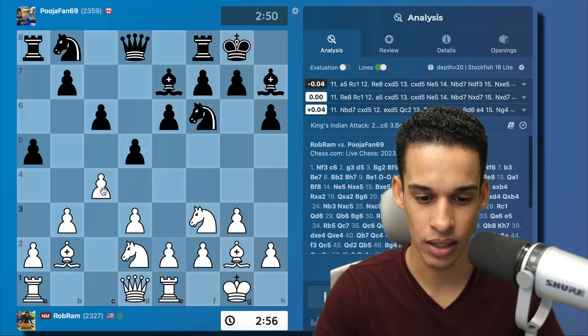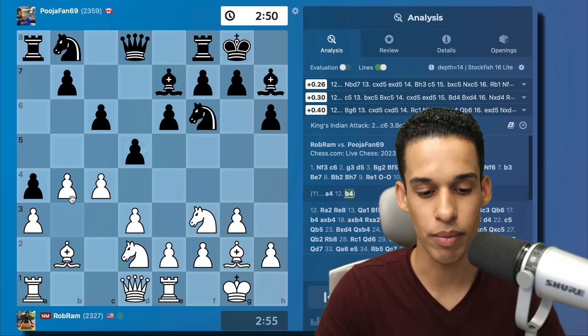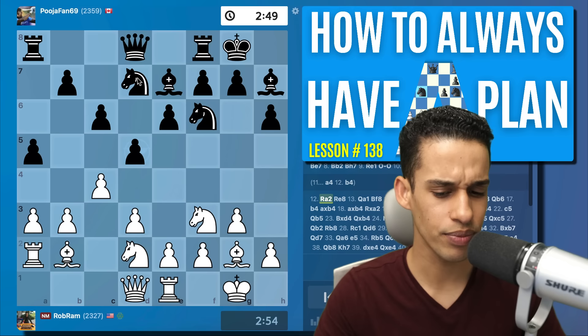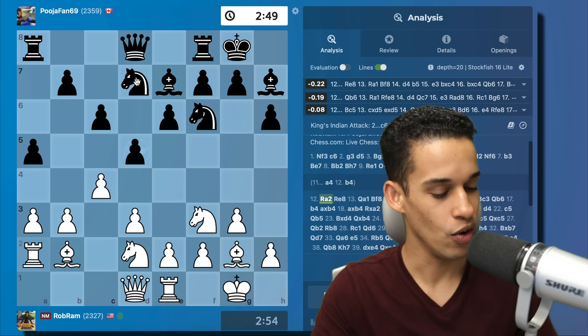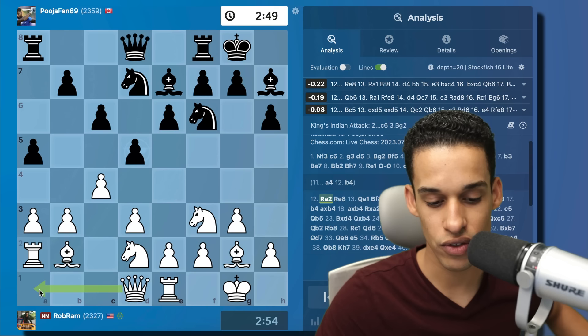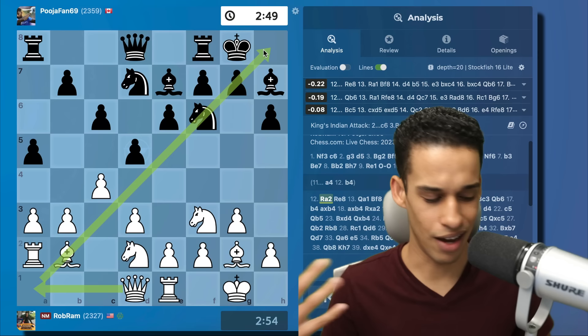After pawn to c4, my opponent plays a5 trying to make contact. I say come over — the moment you play a4 I'm going to play b4 and I get a lot of space on the queenside. Look at the pawn chain already aiming at the queenside; this tells me I should be playing over there. After a3 we got knight d7, then rook a2 — and this is the plan I wanted to tell you about. Rook a2: the idea is I want to bring the queen over, not only to put pressure down the file but to put pressure down the diagonal.